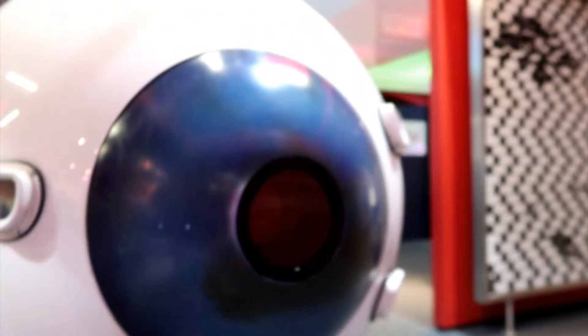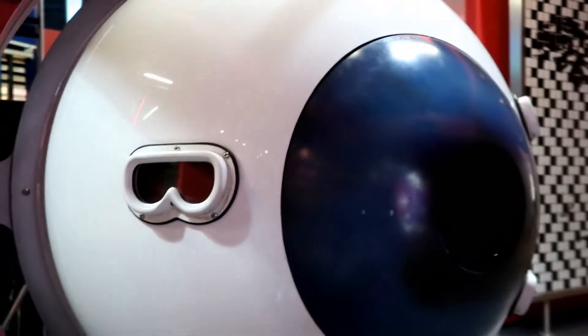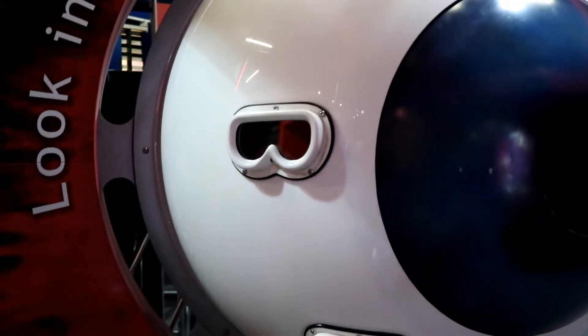So this is what it actually looks like — it's magnifying this, which is really cool. And you can actually see that poster from the side here. It's quite interesting.